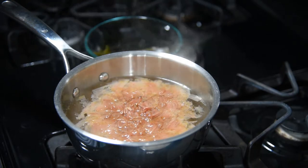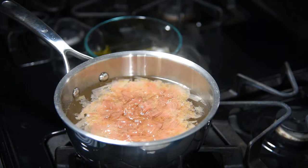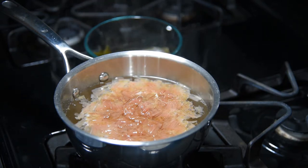Once you add it, just let it sit there for about three to six minutes — I usually do it for about five minutes. Then you can strain it out. The important thing here is not to touch it, since it'll gradually release its own flavors.